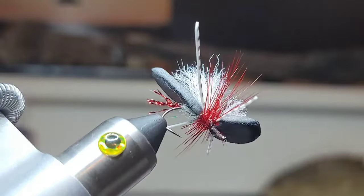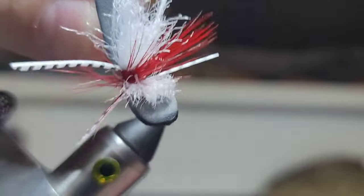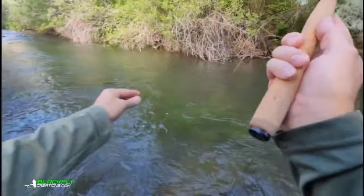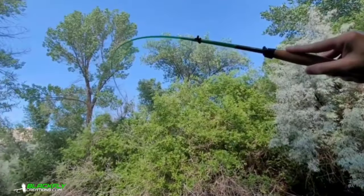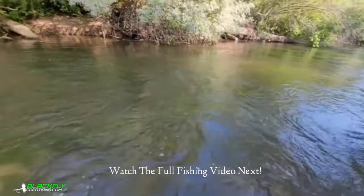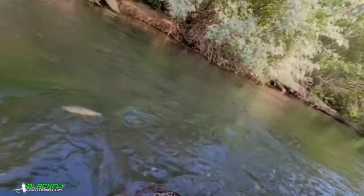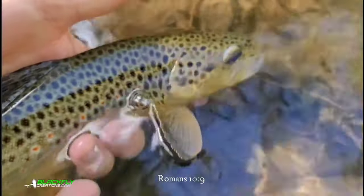It is a fish-catching bug — it rides high and will hold a dropper. Let me show it to you guys. Get that rod bend, let's land them — just like on our Euro rod. Get them upstream, then lightly grab the line when they're done. Wet your hands — man, that's a pretty brown. Awesome, let's get another one.